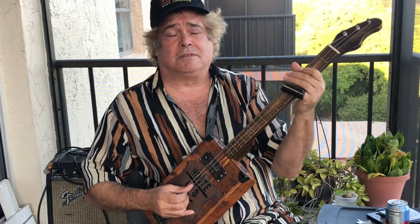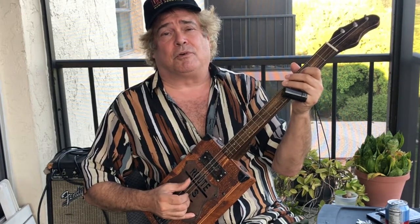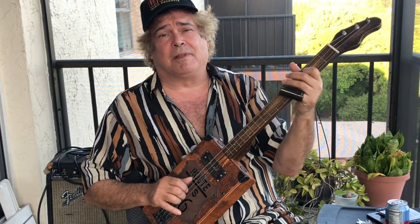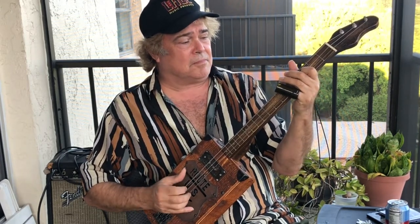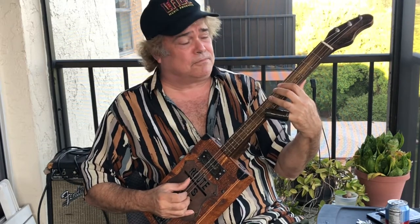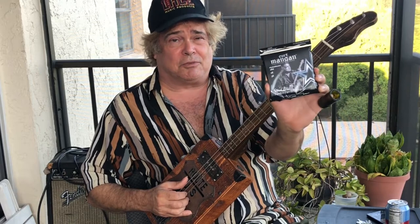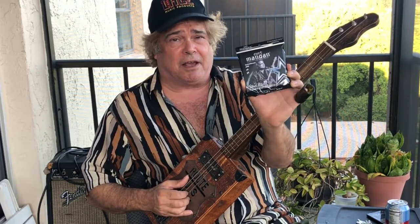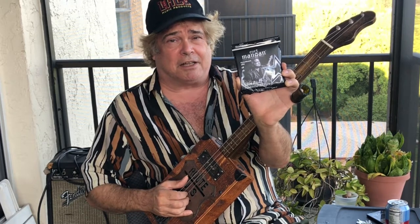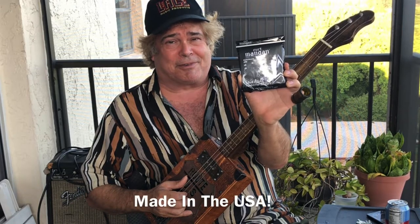Thanks for tuning in. Part three will be coming up soon with some more tricks on slide and playing the cigar box guitar. Please hit the subscribe button below. If you bought a pack of my strings, thank you so much - these are high quality strings made in the United States. You can hear how nice and heavy they are with fusion mash technology. Please again subscribe to my channel and I'll see you for part three.